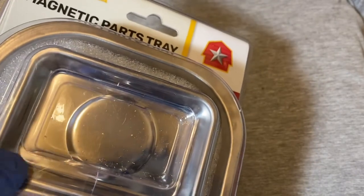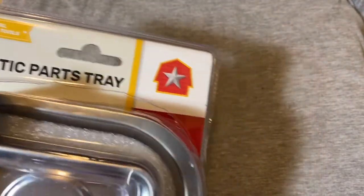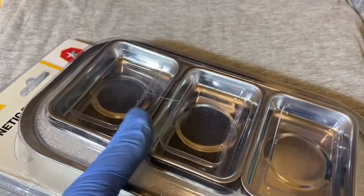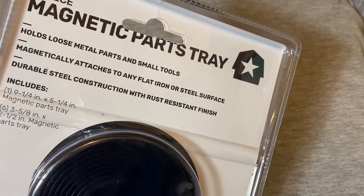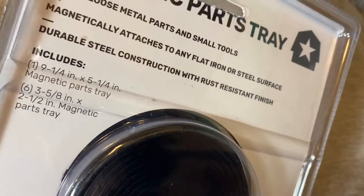We need parts trays to keep all these parts from disappearing. So I saw this set and it looked pretty good — it's a seven-piece set. The bag says it holds loose metal parts and small tools, magnetically attaches to any flat iron or steel surface, with durable steel construction and a rust-resistant finish.